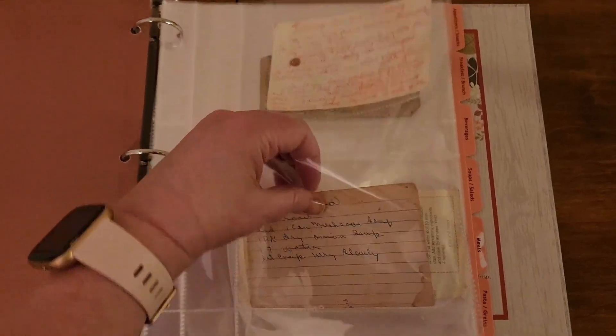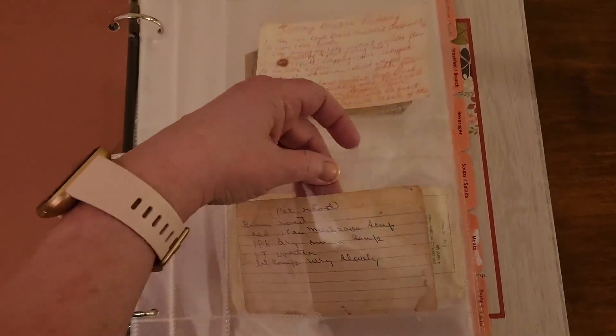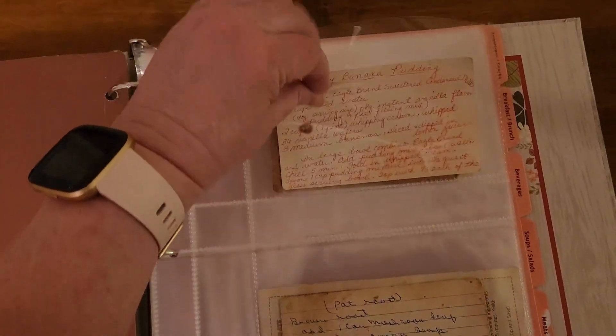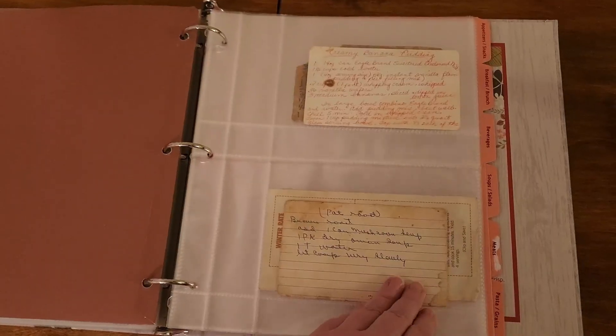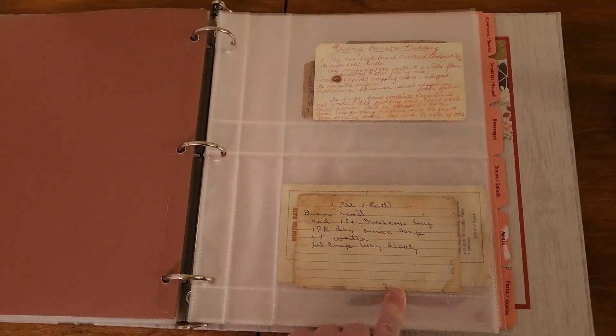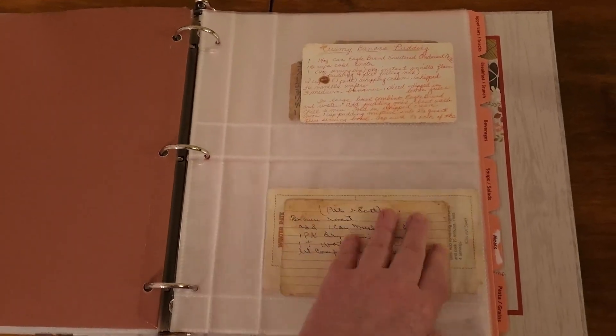Both sections open at the top to slide your recipe card in, just like that. They help protect your recipes from wear — as you can see, these have a lot of wear before we got this.